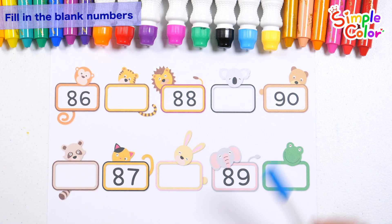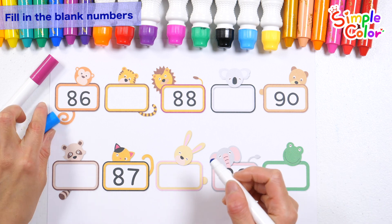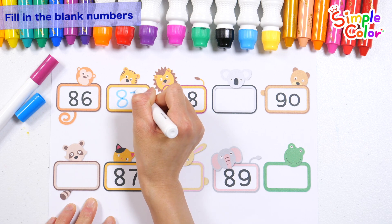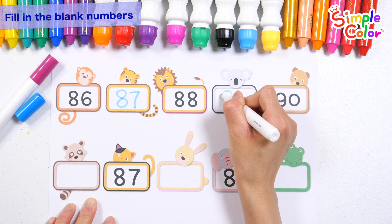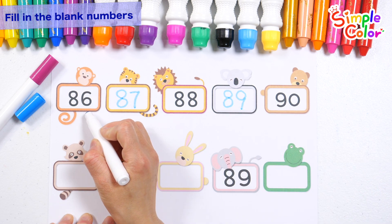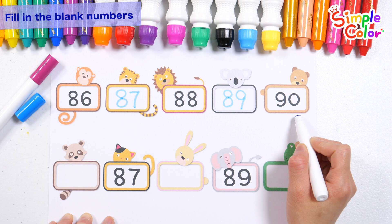Let's write the correct numbers in the blanks with blue and purple pens. What number is correct? 87. What is the correct number? That's right! 89. Let's read the numbers! 86, 87, 88, 89, 90. Good job!